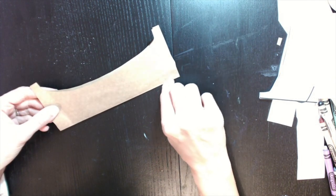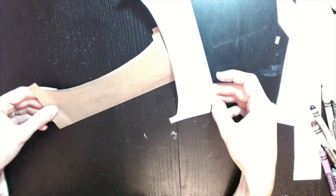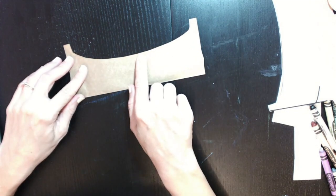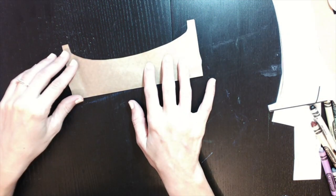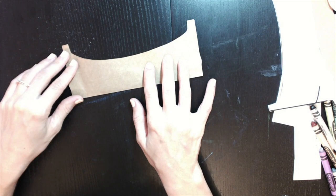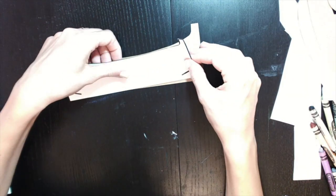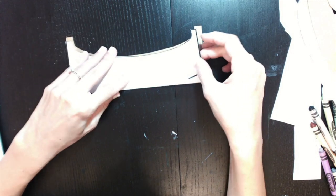I wonder if I was supposed to cut that line — I may have to retrace the model and cut out that little spot. I wanted to skip ahead to step two and look at what that canoe looked like just to get an idea, and it looks like you are supposed to cut this part out.